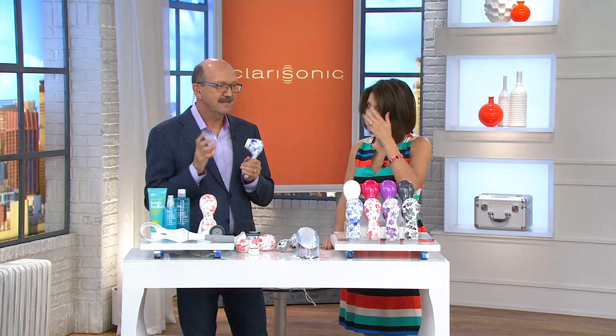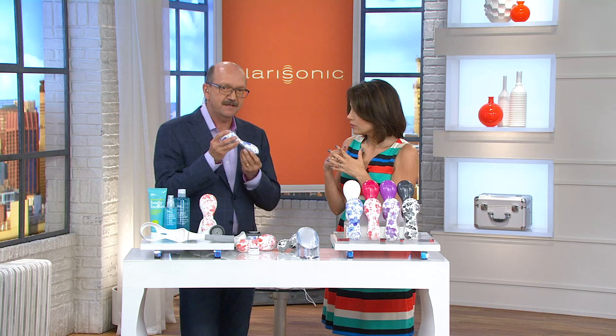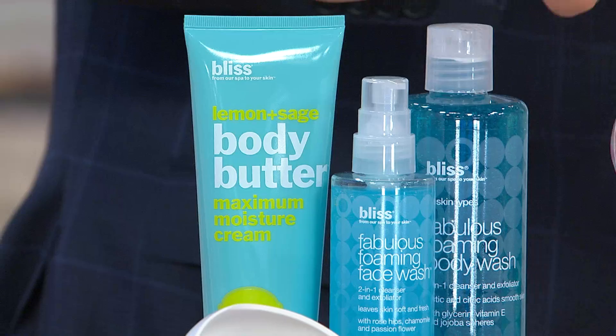A quick question coming in from callers: the charging base that comes with it — will it only work on the Plus? Yes, it only works on the Plus; we designed it to fit that shape. This is your complete spa experience at home, and for the first time Clarisonic is teaming up with Bliss to bring you the full-size Bliss products.